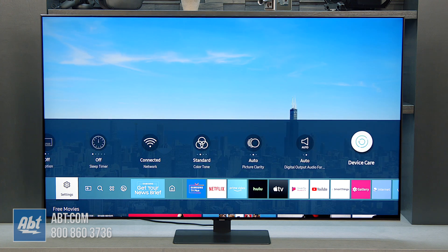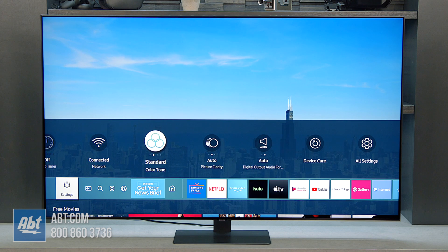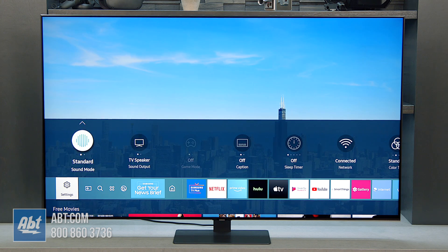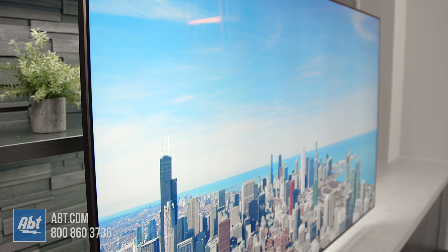Taking a quick look at all settings and device care — really the standard stuff you're going to see on most Samsung TVs this year. You do have a game mode option here that we'll go over in our full review of this TV.